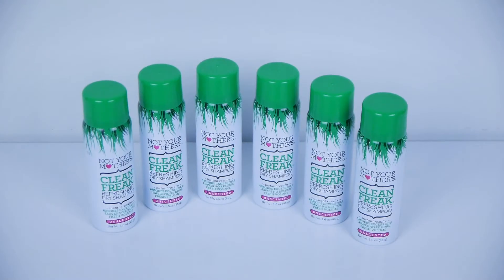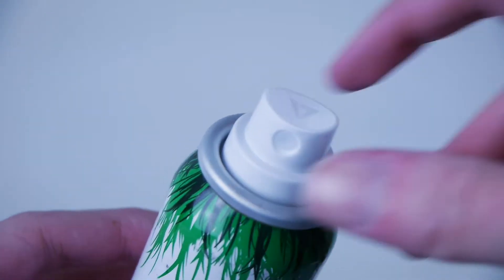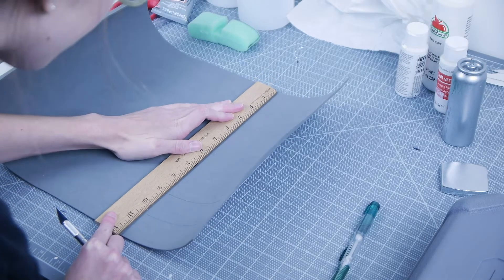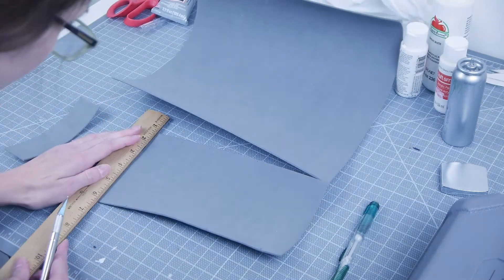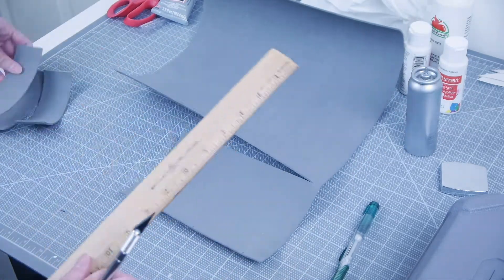To make the syringes, this is where the empty travel size hairspray cans come in. These cans from Not Your Mother's are nice and lightweight, and you can easily pop the caps off to reveal the interior. For the green details on the syringes, I cut out six 1x5 inch rectangles from a craft foam sheet. Two of those will have to be slightly wider to accommodate the tail that hangs off the end of the top syringes.